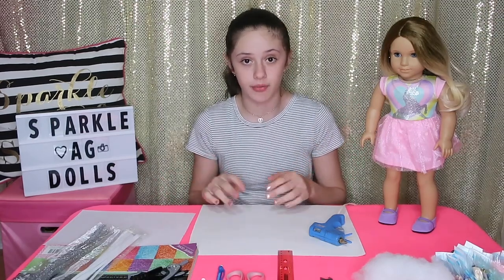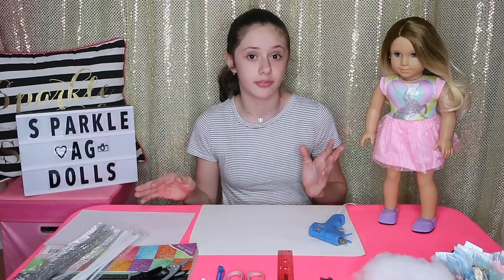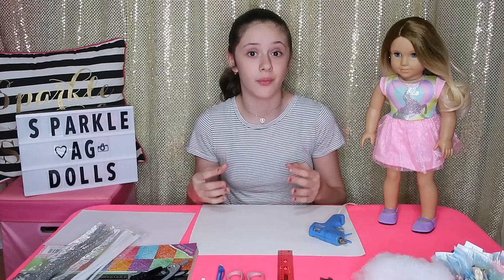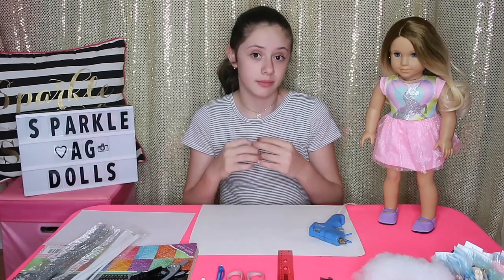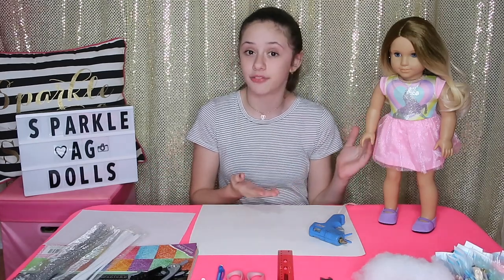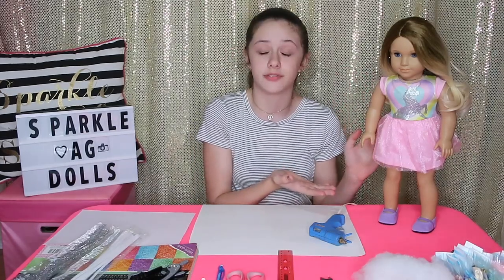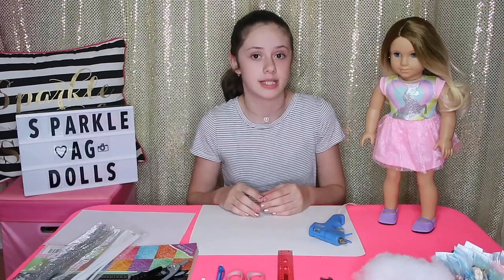When I put up the giveaway video, she was wearing an outfit I got for Christmas and I wasn't going to send you guys that outfit. But I told you that once I figured out which outfit she would be going to you in, I would make a giveaway update and show you. So I finally decided on the outfit.